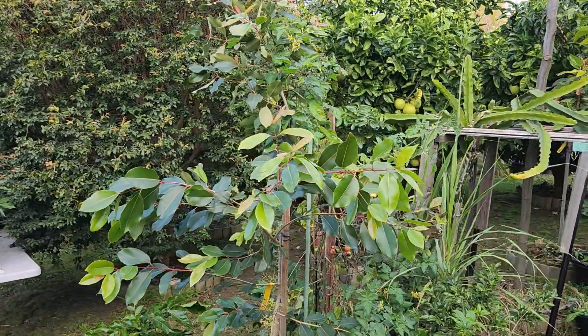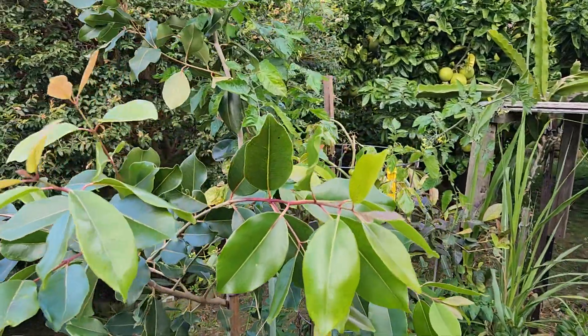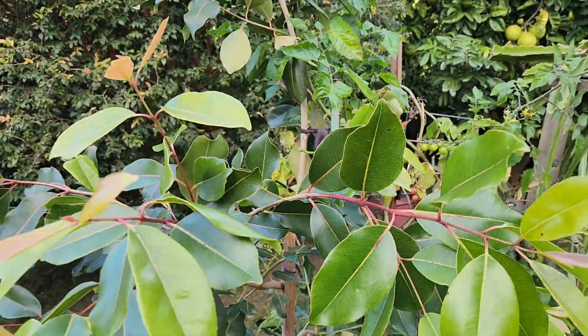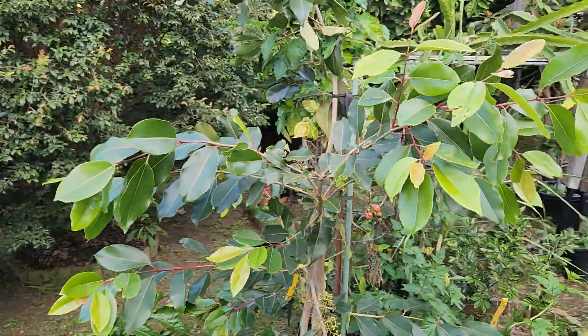Hi guys, welcome back to Fruitopia. Today I want to share the latest from this guy here — my three-year-old Jambulan or Jamun tree, which seems to be taking shape.